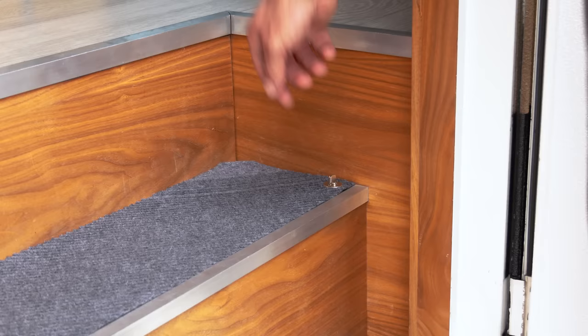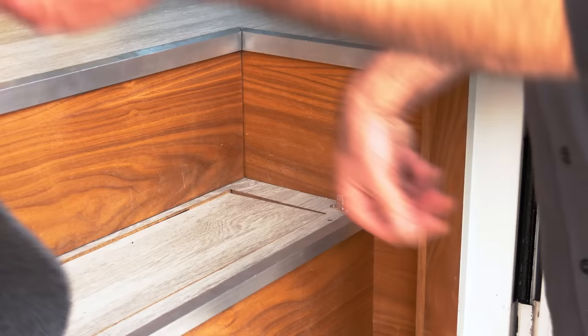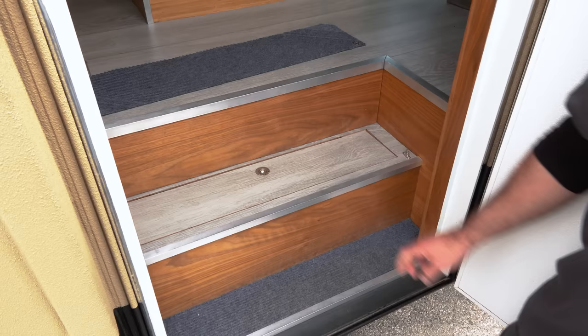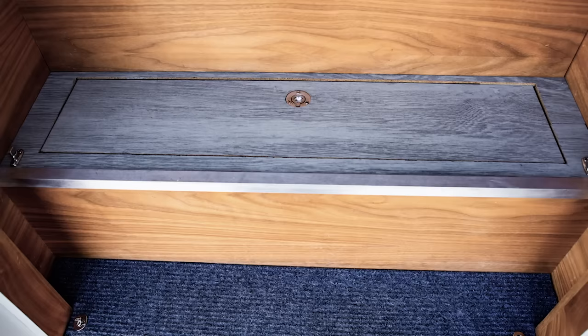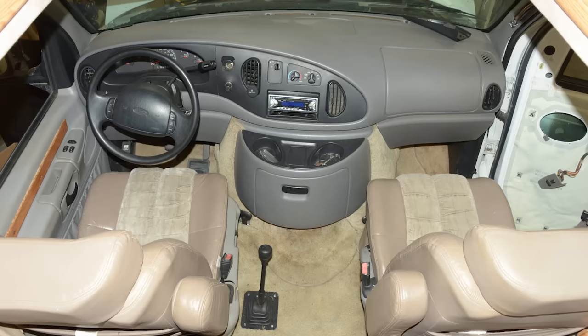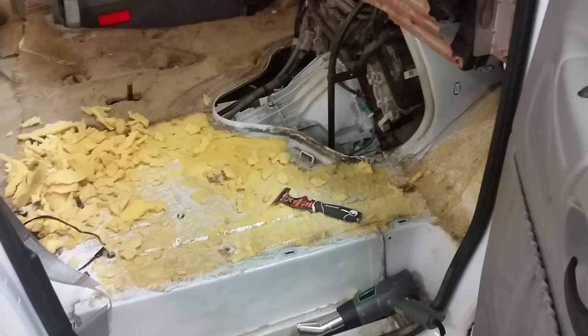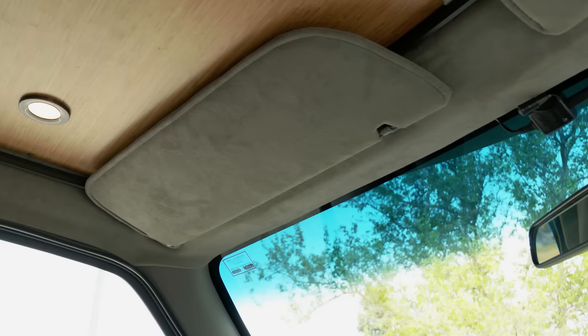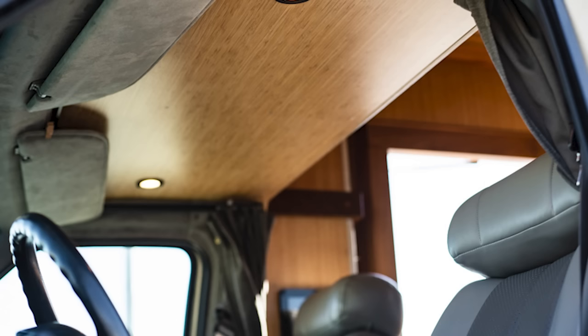The steps of a van are the most trafficked area. As you come into Starflight, I installed quick-release removable carpets that allow you to take them off and shake them out. On the second step, underneath that carpet, there's a nice little shoe storage area. Up in the front of the van down at the floor, I started with a layer of KilMat, a half inch of insulation, and then a rugged rubber coin flooring to top it off.